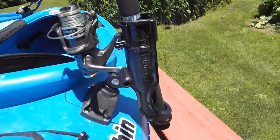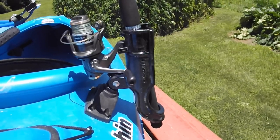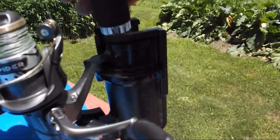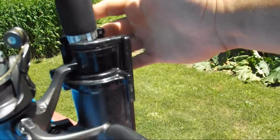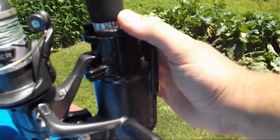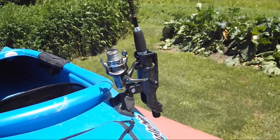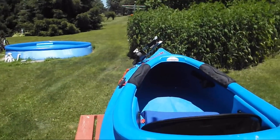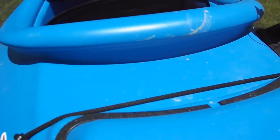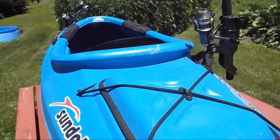I decided I needed another rod holder on the boat and I found this one at Walmart. It's an Atwood rod holder and it works very well. You can see how it retains the rod with a strip of plastic, and since it's got these little helper tabs, operating it behind you where I have it set up on the boat works very well. I would actually have one on each side rather than having one up front if I were to do it again — maybe with a couple of flush mount rod holders right behind the cockpit for an extra rod or a net.